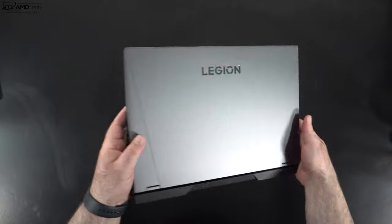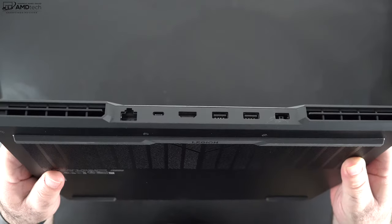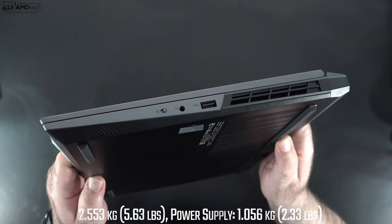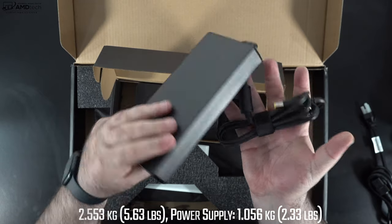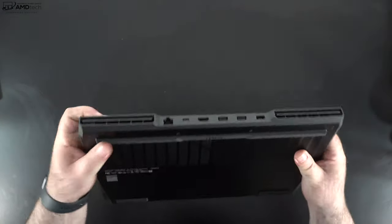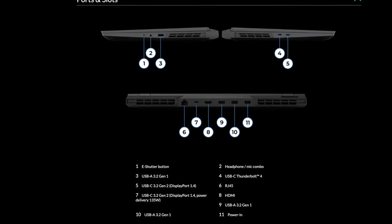Compared to last year's Legion 5 Pro 16 with AMD Ryzen, the chassis is basically the same. The lid design changed though — instead of the large illuminated Legion logo, there's now only subtle Legion lettering in the upper part of the lid. It's a more subdued, classy look. Weight is about 2.5 kg or 5.63 lbs without the power supply. Add another 1.056 kg or 2.33 lbs for the adapter. Not the lightest, but portable enough for a gaming laptop. Build quality remains excellent — no creaking, very solid and durable.